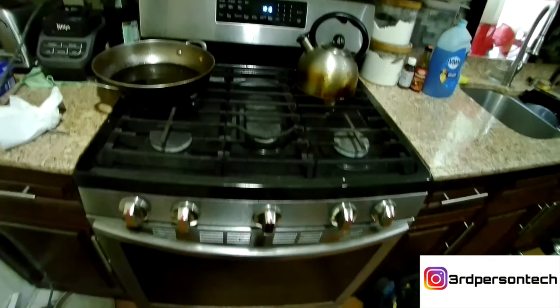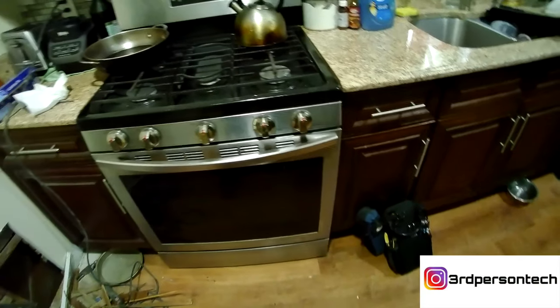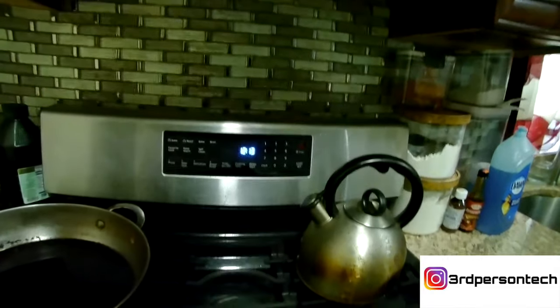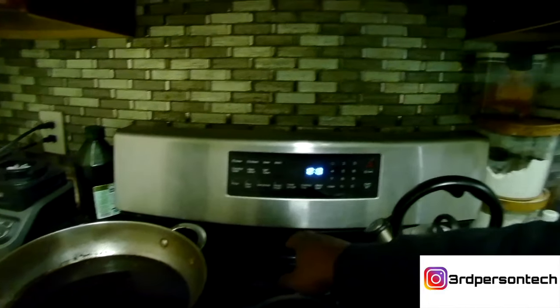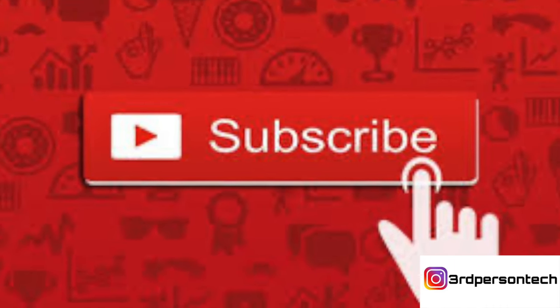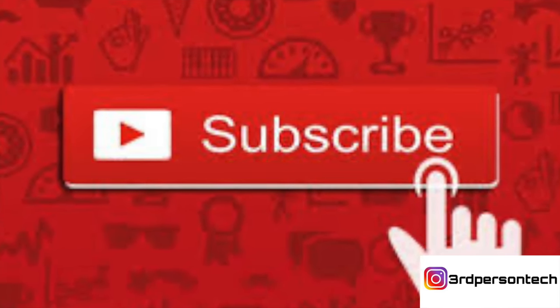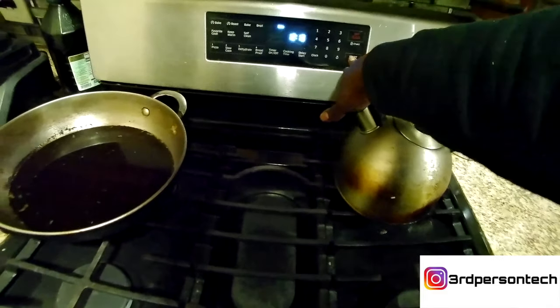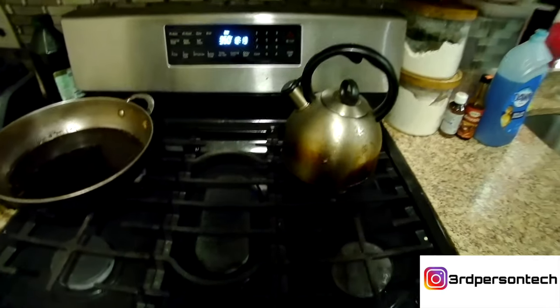Hi, welcome to my YouTube channel Third-Person Tech. If you're interested in anything with tech, technical stuff, appliance repairs, or tech gadget reviews, this is the place to be. Today we have a Samsung stove — the oven is not heating. Before you forget, subscribe and like this video. The customer explained that when they turn the oven on, the temperature gets stuck at 150 degrees and will not move.